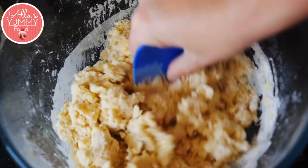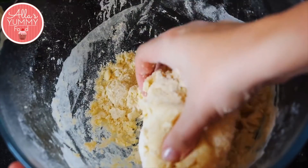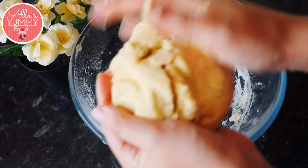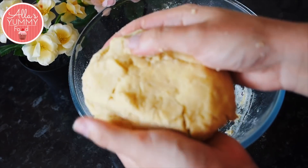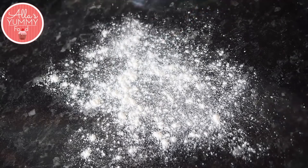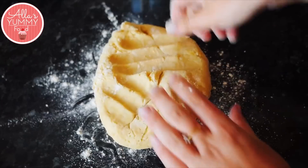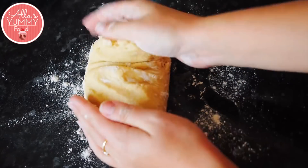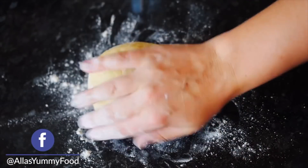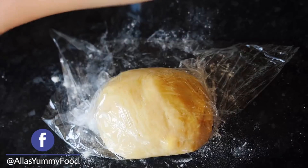If it's too dry you can add a drop of water, but it shouldn't need it. Use your hands and roll the pastry into a nice round shape. Add more flour onto your surface, place your dough, sprinkle more flour on top, and roll it out several times to make it nice and even. You don't want to overwork the pastry. Place some cling film on top, wrap it around, and put it in the fridge for about 30 minutes.